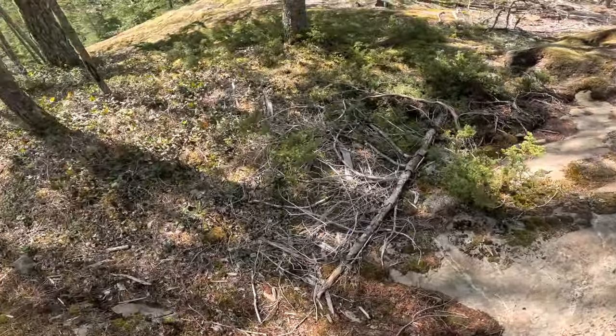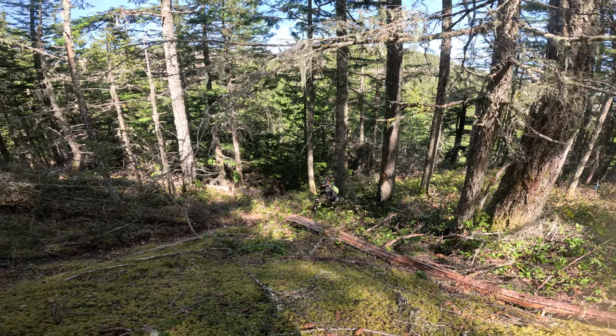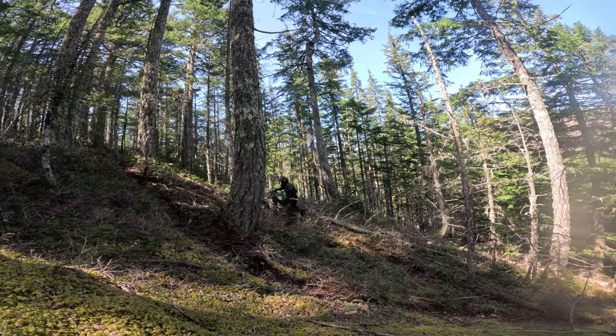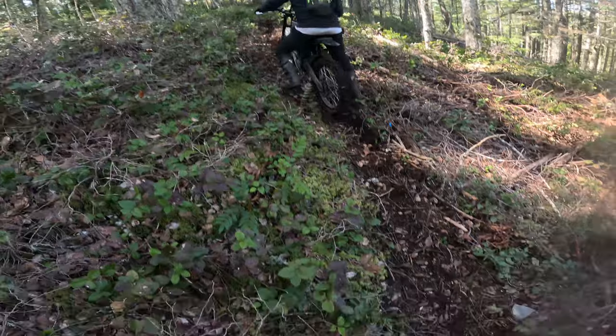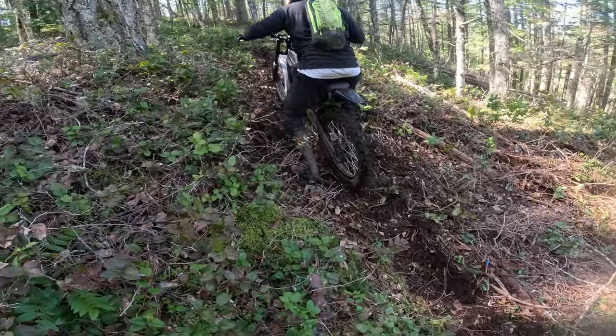Oh yeah, mad traction there. I want to pose the question to you guys: is electric bikes the future of Enduro? What do you guys think? Let me know down below in the comment section. This right here is a true demonstration of what the e-bike can do — that super smooth linear power right at the low end off the throttle, which you just can't really do that well without really having good clutch work.